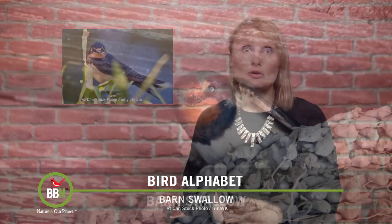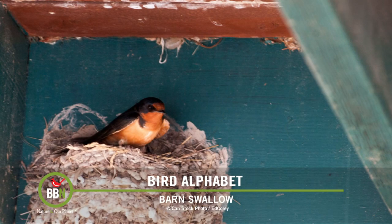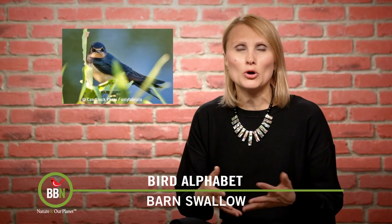Did you know that barn swallows are the same all over the world? I personally cannot imagine my summers without these birds. This is one of the few examples where human activities have had a positive impact on bird populations — barn swallows have happily adapted to using human infrastructure to build their nests and are now one of the most widespread bird species in the world. If you have barn swallows building nests on your buildings, you cannot touch the nests because they're protected under the Migratory Bird Treaty Act. There's also a legend about how barn swallows got their forked tails: they stole fire from the gods, who threw a burning ember at them and burned the inside of their tails.